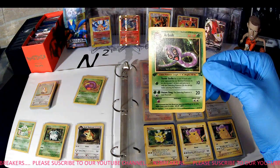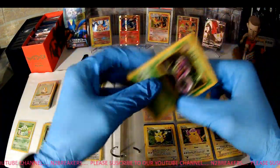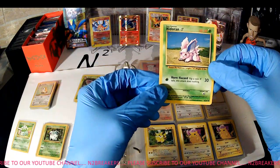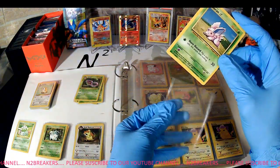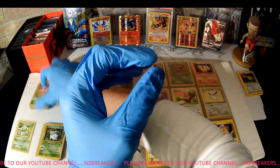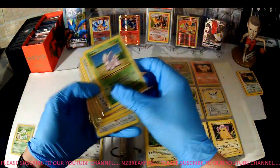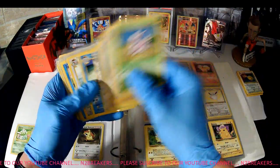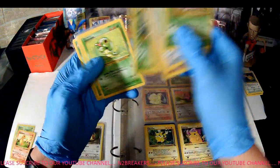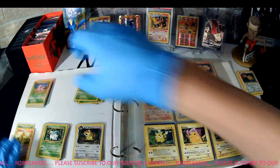Arbok, Fossil, first edition Arbok — cool. Nidoran, Base Set Nidoran. Oh — the Bulbasaur was Shadowless, and I didn't notice — Charmander is Shadowless too. A couple of Shadowless Base Set cards. And this one is also very worn — Pikachu, Base Set Pikachu.